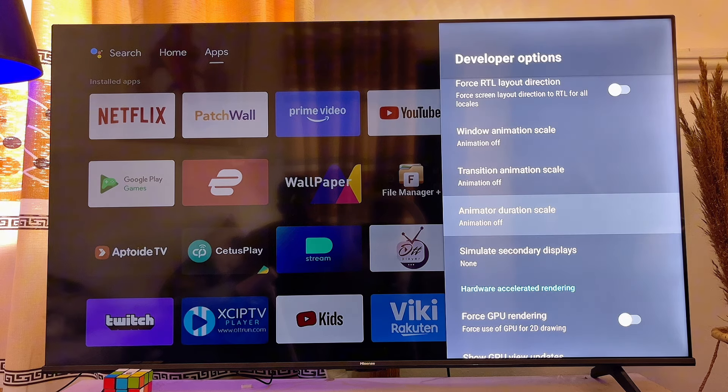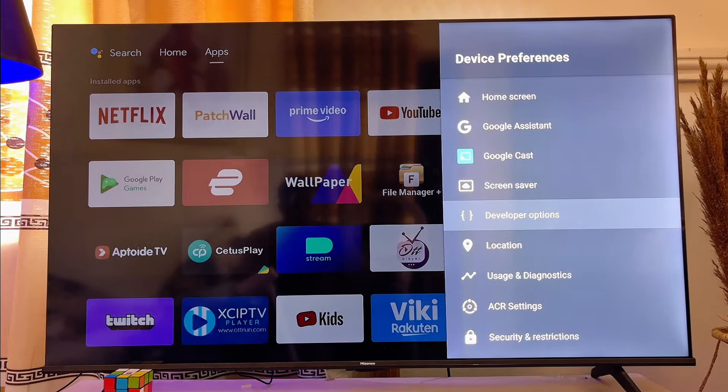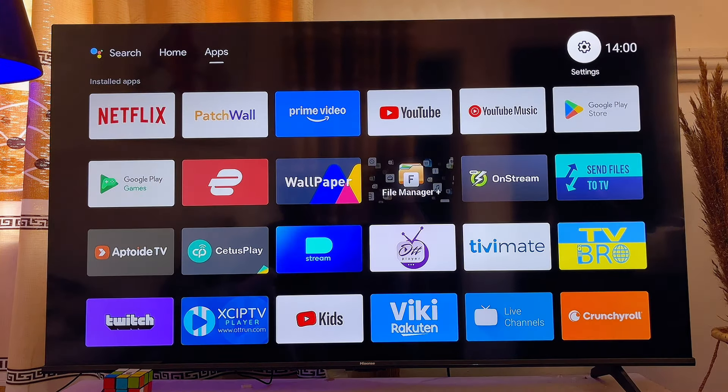After doing all of this, you can go ahead and try using your smart TV and trust me it is going to be very fast. But if that does not work out for you, there's another thing you can do to speed up your smart TV.